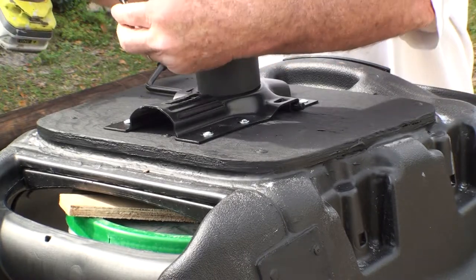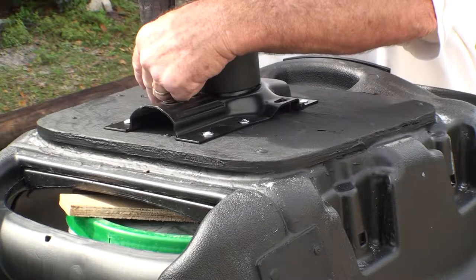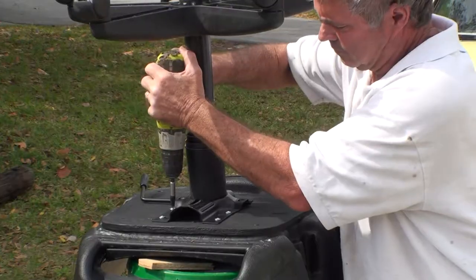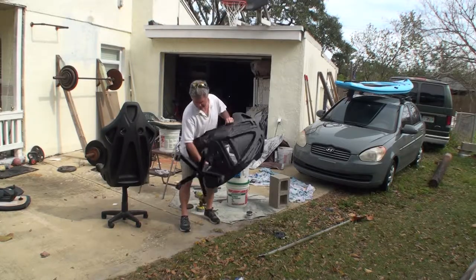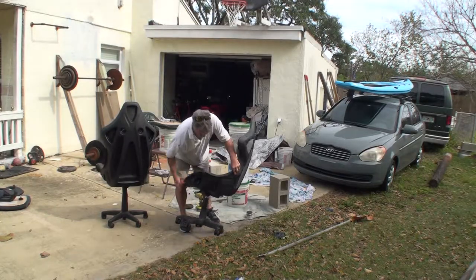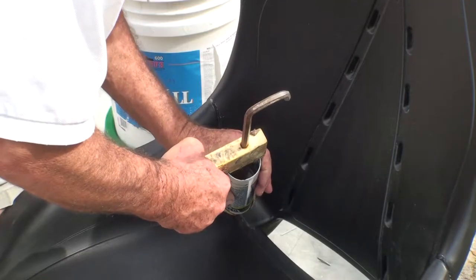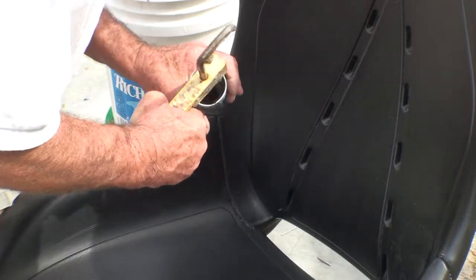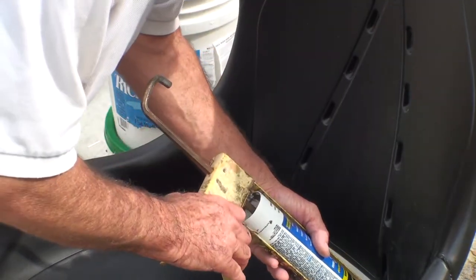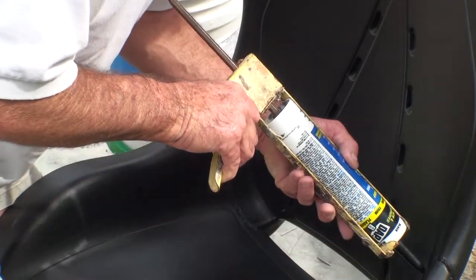Installing the base salvaged off of some other recycled chairs. Filling in the crack or the seam with some black caulk and wiping it out with my fingers so it's nice and smooth.